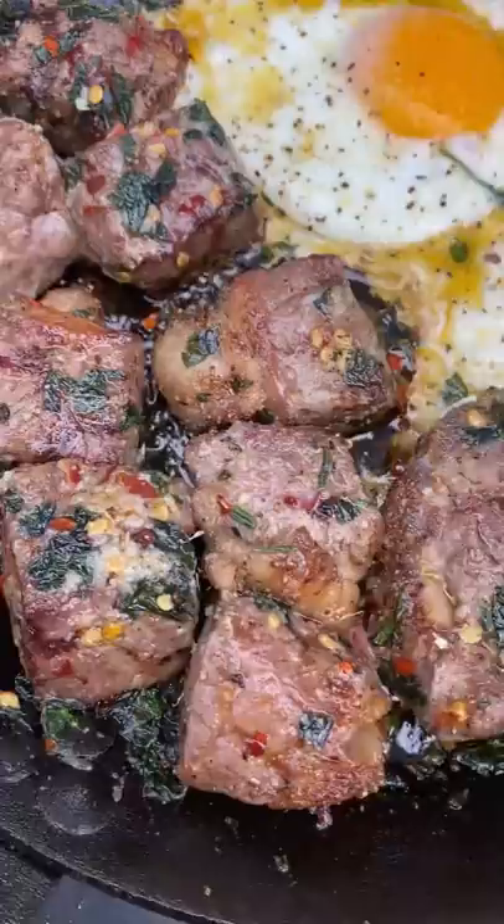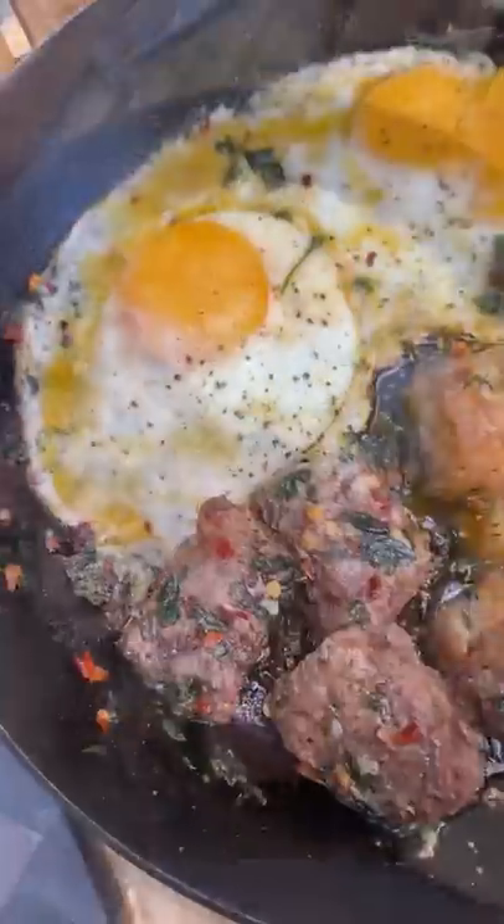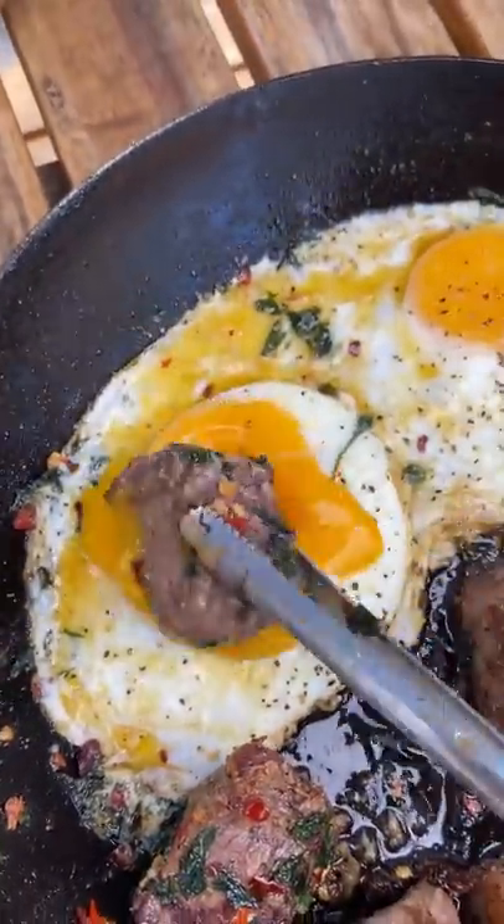Season your eggs with salt, pepper, and garlic. This came out absolutely fantastic — go ahead and give it a go. Full recipe on my website.